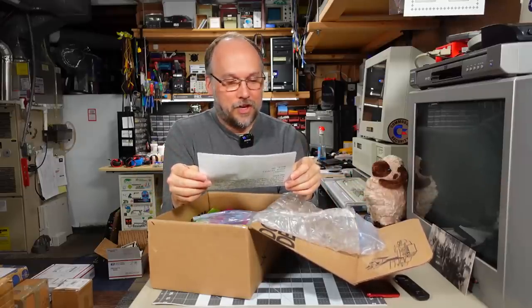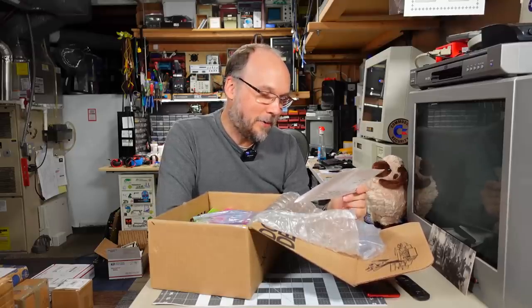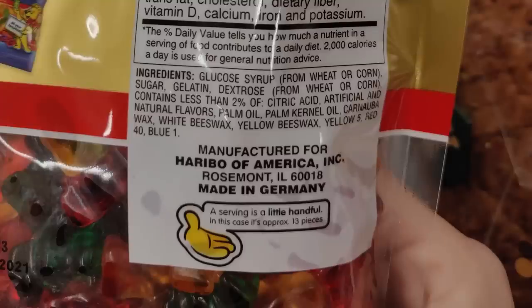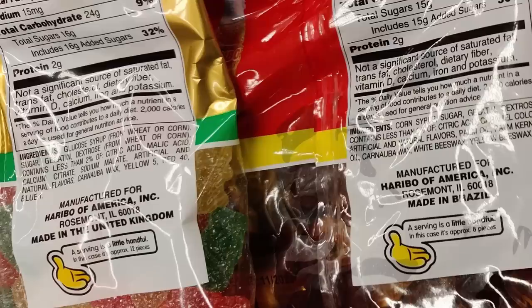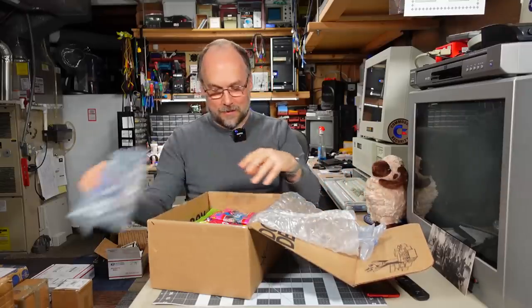There's a note: 'Hey Adrian, I've been an avid viewer of your channel since late last year and it has easily become one of my favorite retro computing slash candy review channels. Keep the awesome videos coming. While I don't have any retro gear to send your way, I figured I could give your pancreas a workout. I've enclosed a cornucopia — my favorite word — of Haribo gummy candies. Maybe there is one or two that you haven't tried. The gold bears are made in Germany. Thanks very much, Vince from Bend, Oregon.'